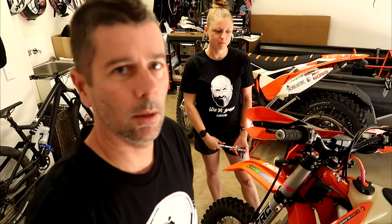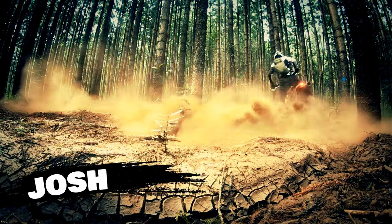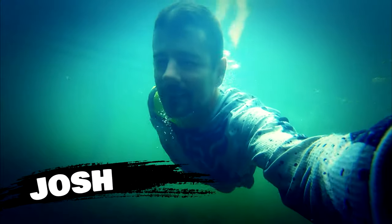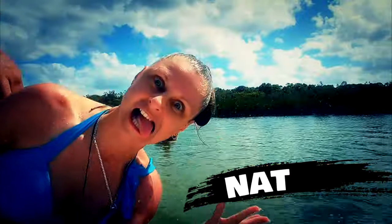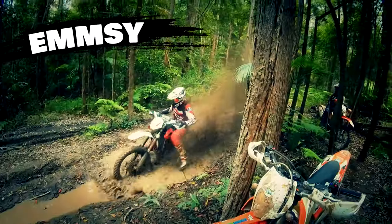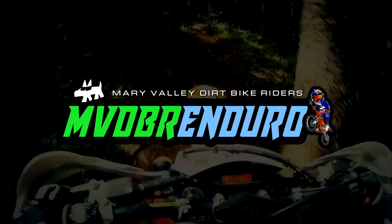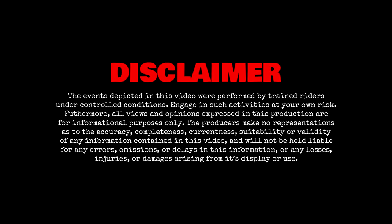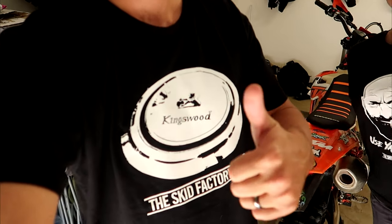Hey guys, we're going to be doing some wheel bearings on the mighty 350 here. Very easy job, but I thought we'd make a video about it anyway. So we're both wearing our Skid Factory tees. Thanks Skid Factory boys.